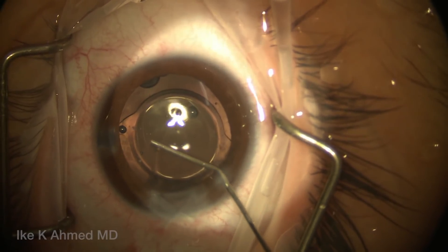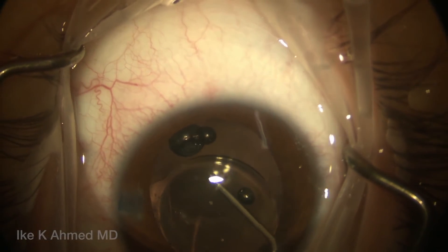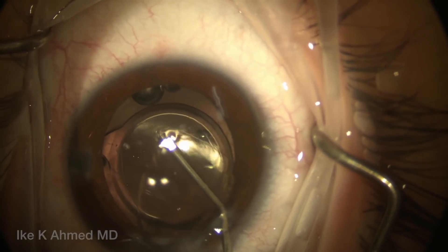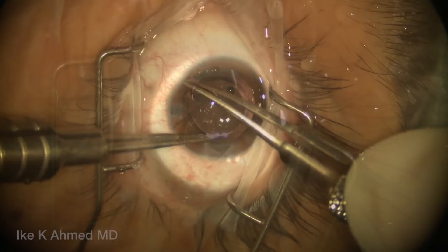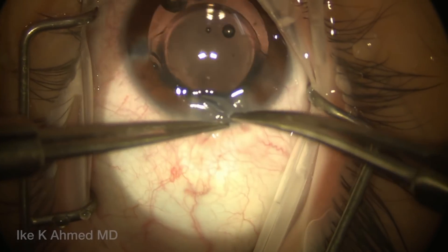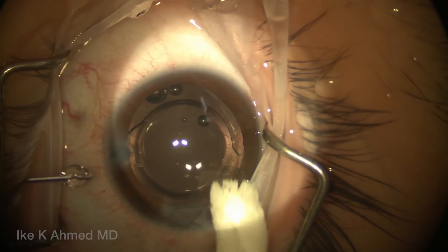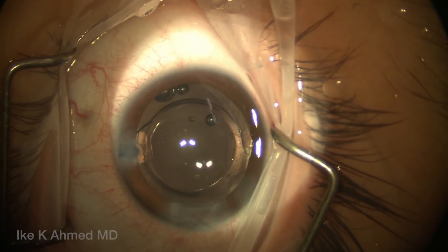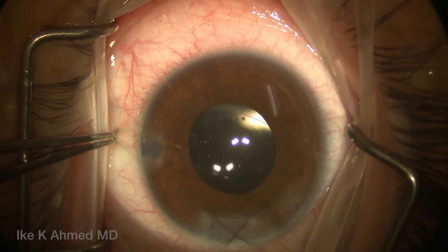Now we're going to perform posterior optic capture by pushing down on one pole of the optic away from the haptics, getting underneath the posterior capsule, and positioning the optic underneath. We see the cat's-eye appearance of the posterior capsule nicely fixating the lens in position, aligning it with the intended axis of implantation at approximately 85 degrees. This lens is nicely positioned — we prevent any rotation with that capture. What's key is to prevent secondary visual axis opacification, and we feel that avoiding anterior vitrectomy is a benefit, as there's no place for cells to grow along the posterior capsule or anterior hyaloid. This has been our preferred approach for pediatric cataracts and posterior polar lenticonus cases.